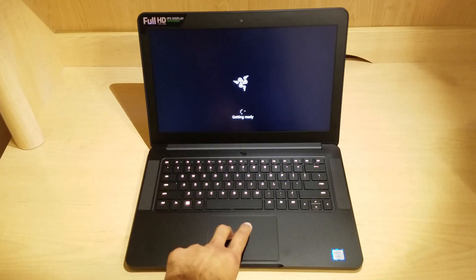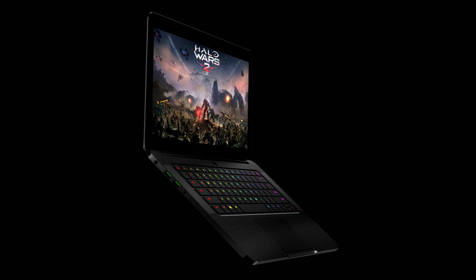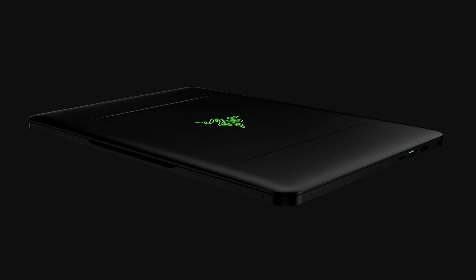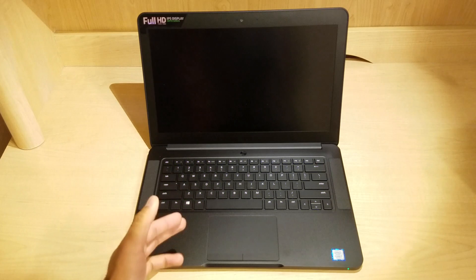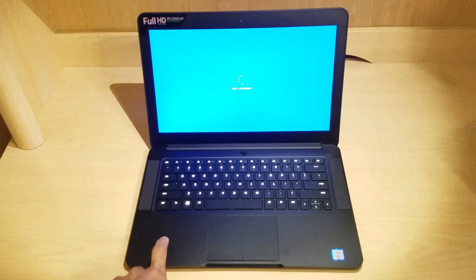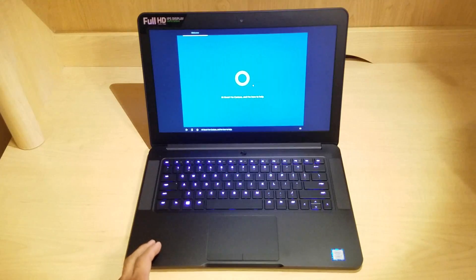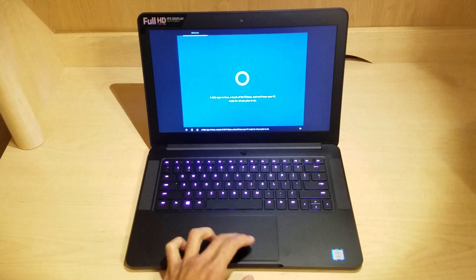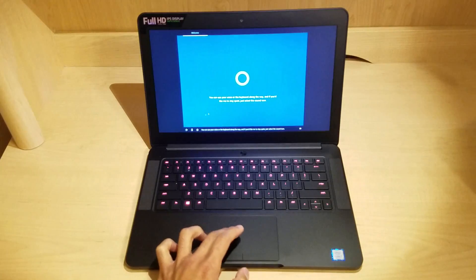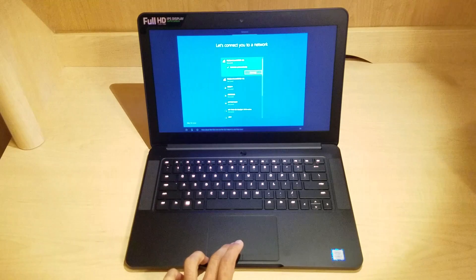Let's go ahead and see if we can turn this on. So there it is — the first time I'm booting this up. Got the Razer logo right there and we got the colored keys already coming into play. So far so good; I haven't noticed any backlight bleed. So I'm going to go ahead and skip the Cortana setup process and finish setting this up.